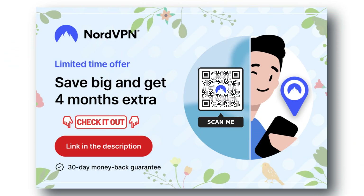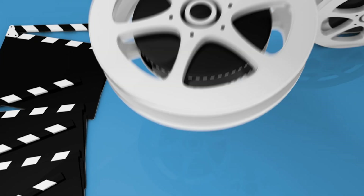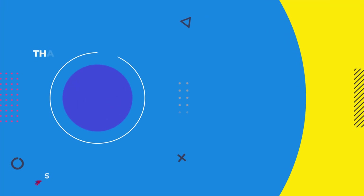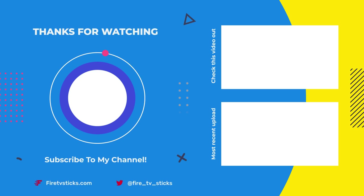Check out the links in the video description for the best deals and try it now, completely risk-free for 30 days. See you next time.